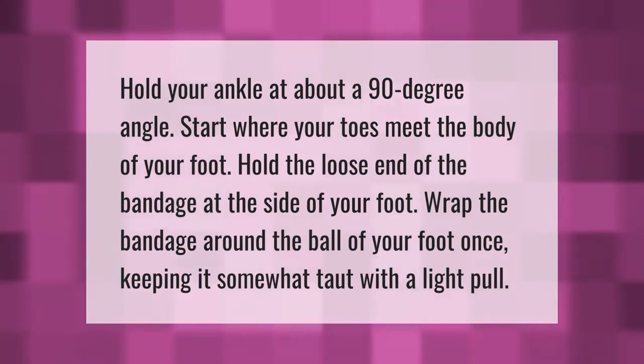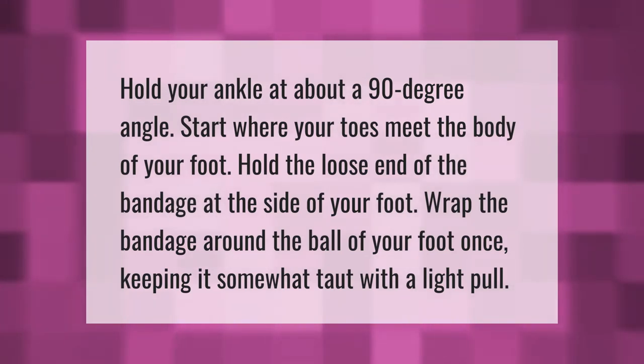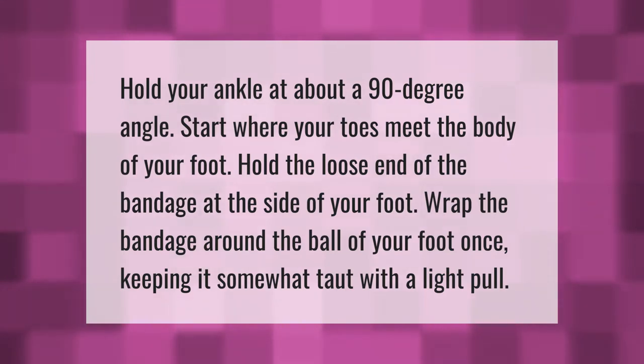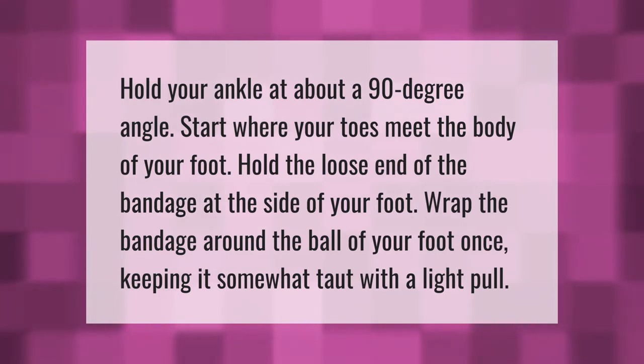Hold your ankle at about a 90-degree angle. Start where your toes meet the body of your foot. Hold the loose end of the bandage at the side of your foot and wrap the bandage around the ball of your foot once, keeping it somewhat taut with a light pull.